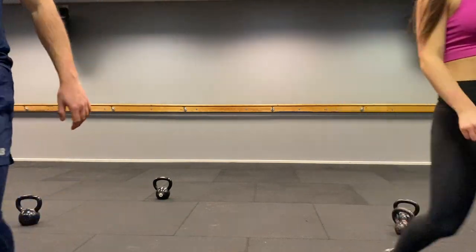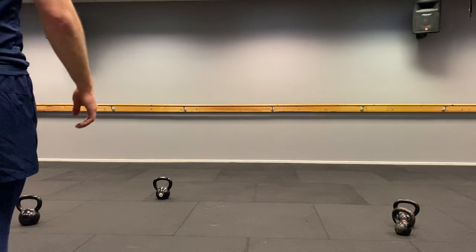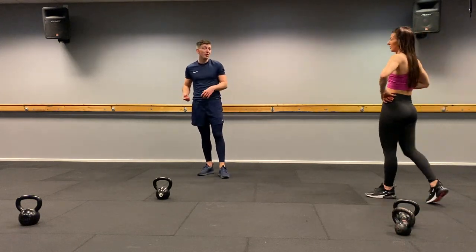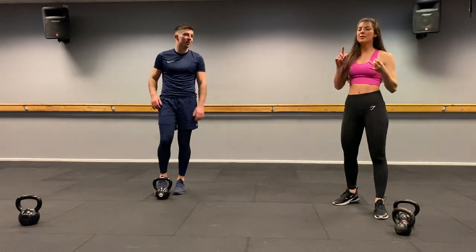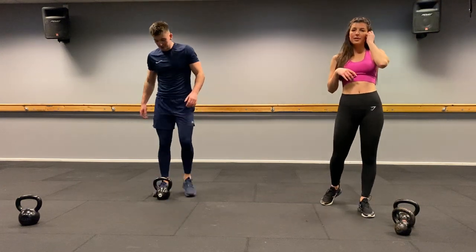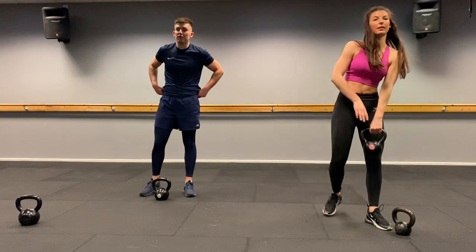Have a little rest — one round to go, eight rep round. It's my favourite kind of round. Remember, if you don't have a kettlebell at home you can improvise — bottles of water, tin cans, a sack of potatoes, anything. We're at 26 minutes — let's make it a 30 minute workout. Eight reps, we're going to fly through it.